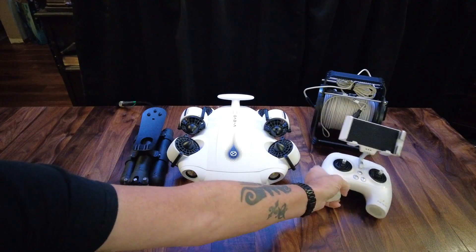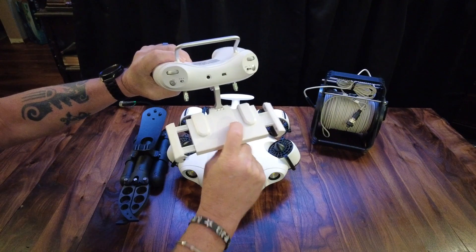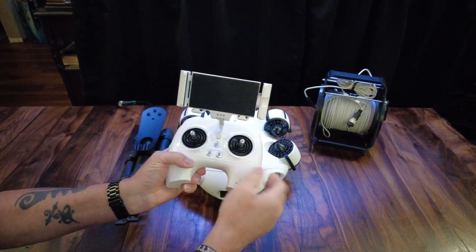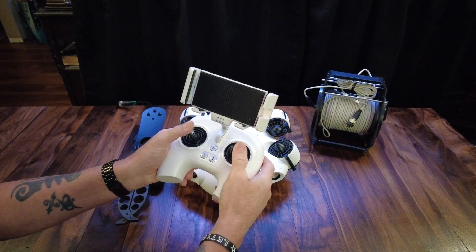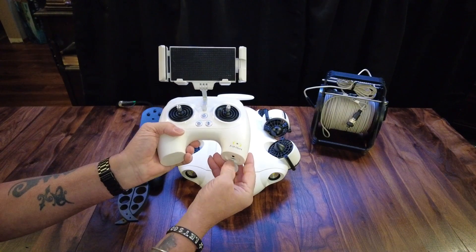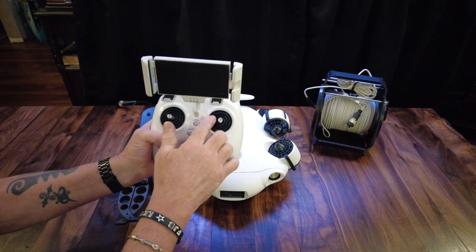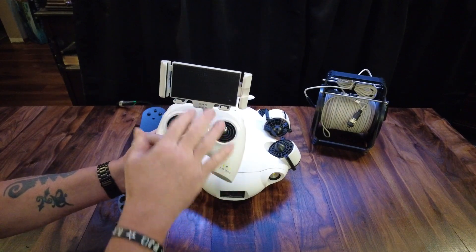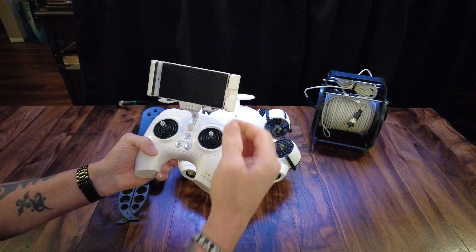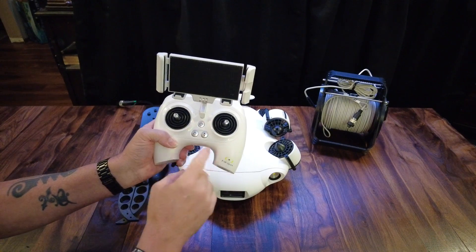The controller holds your phone — you push a little button on the back, it opens up, you set your phone in there and clamp it in place. There are various controls on it. There's an SD card slot and a charge port to charge the controller. This creates its own Wi-Fi signal that goes to your cell phone or tablet, so there's no hard wiring necessary.